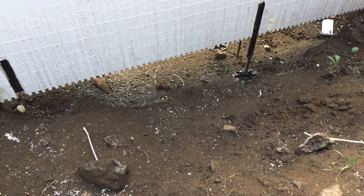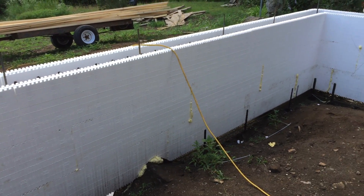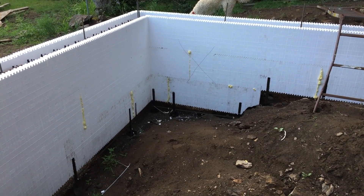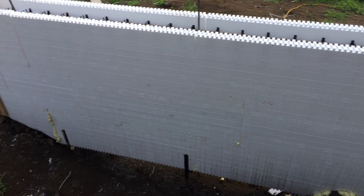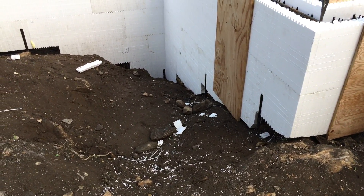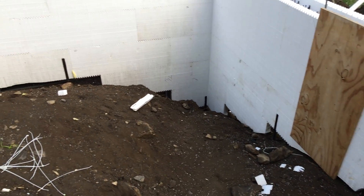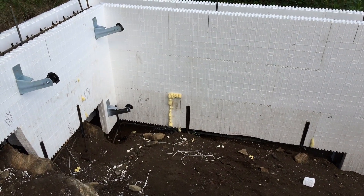That concrete will basically squeeze out and be my footing. What I'm doing is called a mono pour — concrete goes in the top of the forms, goes down, creates the footing, and oozes out underneath. We do only about a six-inch lift and then stop, continuing around the entire foundation. Then we let the concrete slake for about an hour in summer, more in winter, and come back to do 12-inch lifts on top. Letting it slake hardens it enough so you can pour on top without it all pouring out the bottom.